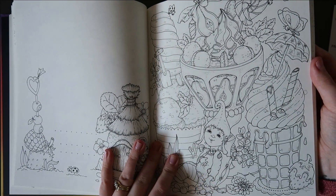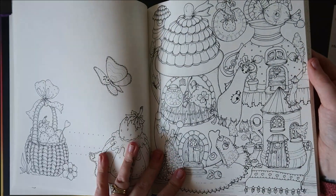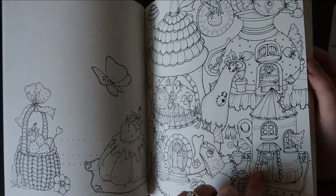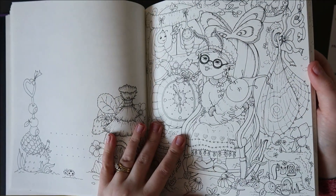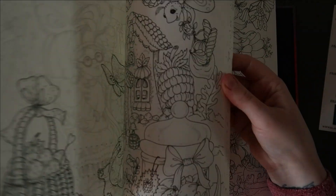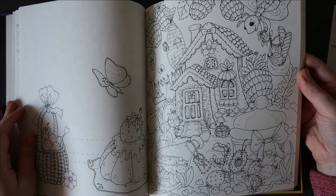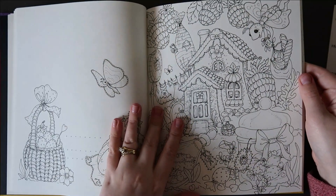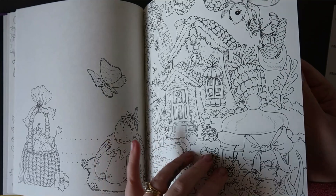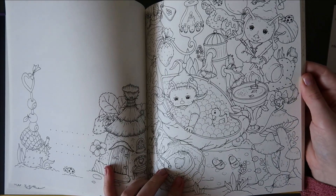Ice creams, lollipops, milkshakes. You get a lot of pages as well — these books are really thick. I like that one — I really like that one actually. You could make that into a little gingerbread house. And that one's having a bubble bath — the little monster's having a bubble bath!